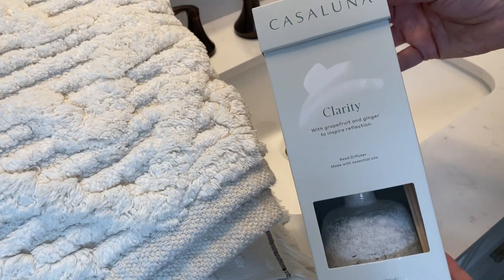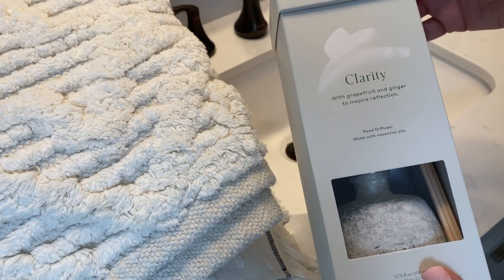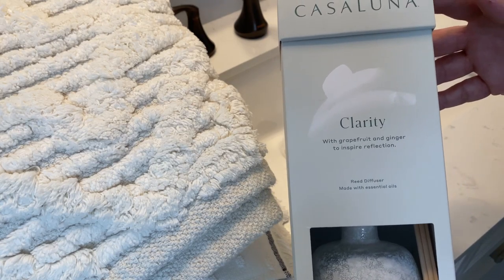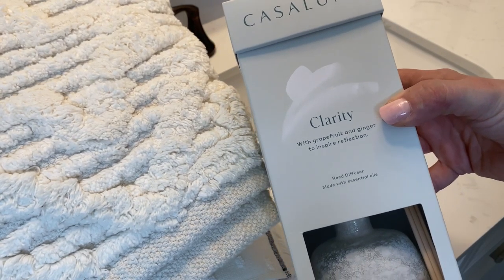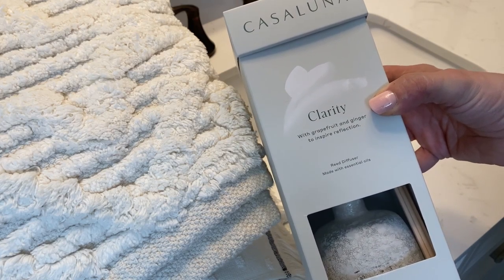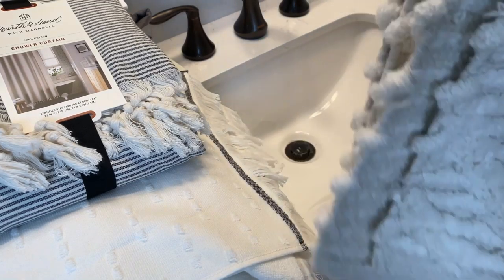I also picked up this reed diffuser from Target. It's by Casa Luna and it is the Clarity scent with grapefruit and ginger to inspire reflection. I smelled the candle there and it smells really good, and this has really good reviews on the Target.com website. I have not used a reed diffuser in so long, but I wanted to give this a try. I thought it would be better than using a candle in their bathroom, and we'll just always have that nice constant fragrance in here. So these are some of the new pieces I have to update and refresh their bathroom.